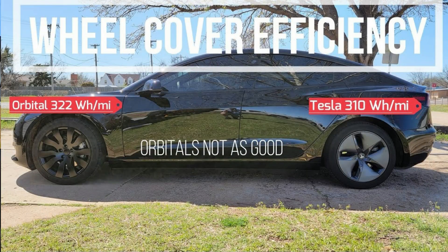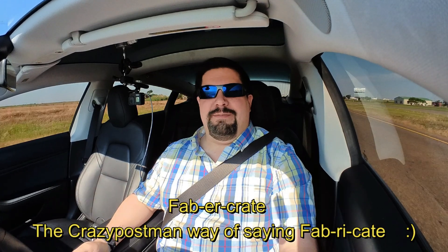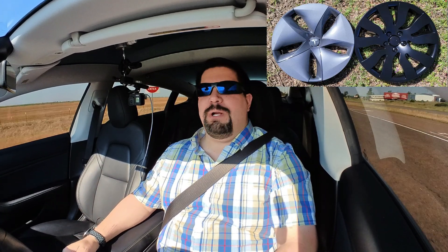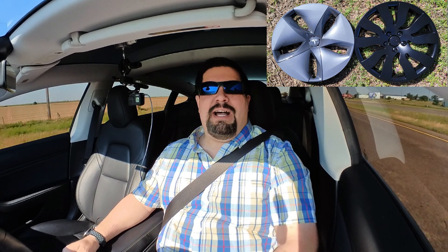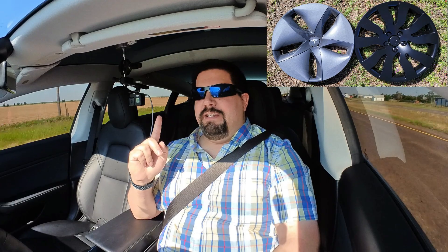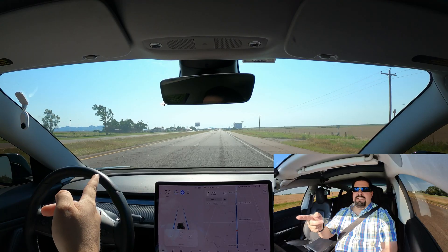Hey guys, Crazy Postman here. I did a video on the orbital wheel covers a few months ago and those were my exact results — I didn't fabricate anything — but the test was a little short, so the average could have been off just a little bit. So I'm going to rerun that test today on an 80-mile loop, going 40 miles each way.